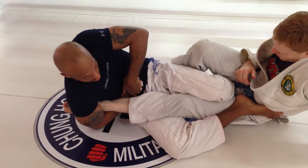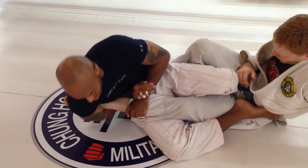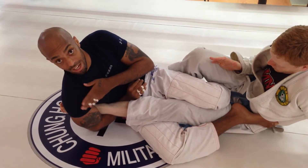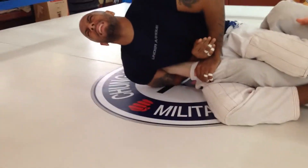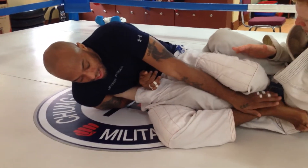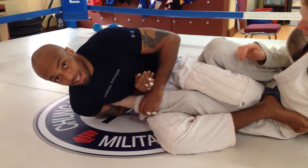I can get this grip, which is the basic grip, or I can get this grip — doesn't really matter. Then once I get it, I'm going to fall — not on my shoulder, but try to fall as much as I can on the front of my shoulder. I'm crunching up like a ball, tight, and using my foot to push off his hip. So I'm pushing off and pulling — and I get the tap.